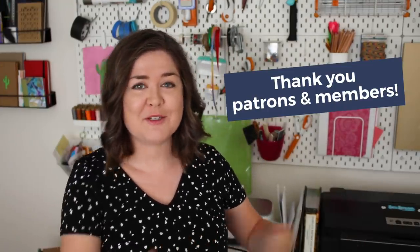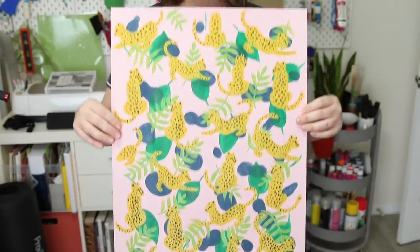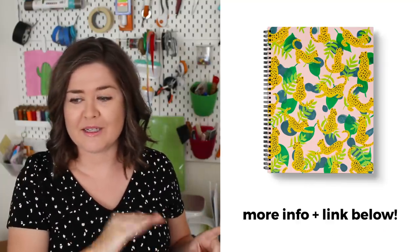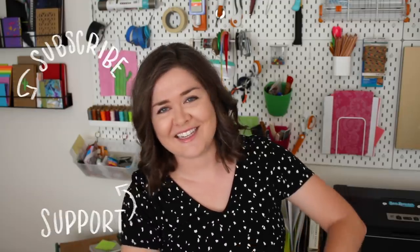A big thanks to my patrons and members for helping me keep this channel going. Remember when I said I kept a digital file of the cheetah pattern? Well, I did turn it into something - I'm making a limited run notebook for my Limited Lemon patrons. If you're interested in this notebook and getting more goodies in the mail on a monthly basis, go check out my Limited Lemon tier on my Patreon, linked below. This notebook is only available until the end of this month. If you haven't already, hit that subscribe button and the bell so you can get notified every time I post a new video. If you want to jump into more book projects, I have a playlist right here. Check out all the links and more information in the description below. I'll see you guys in the next video - bye!